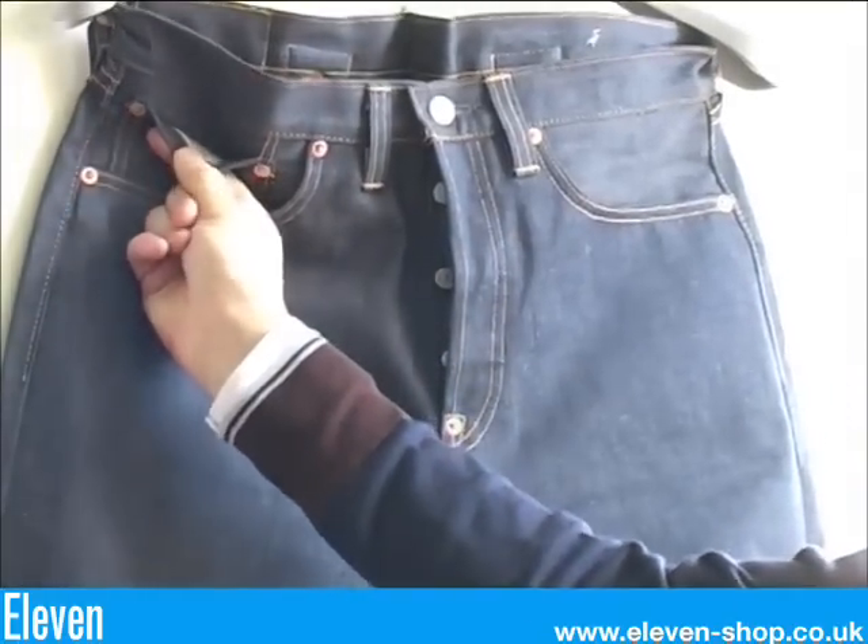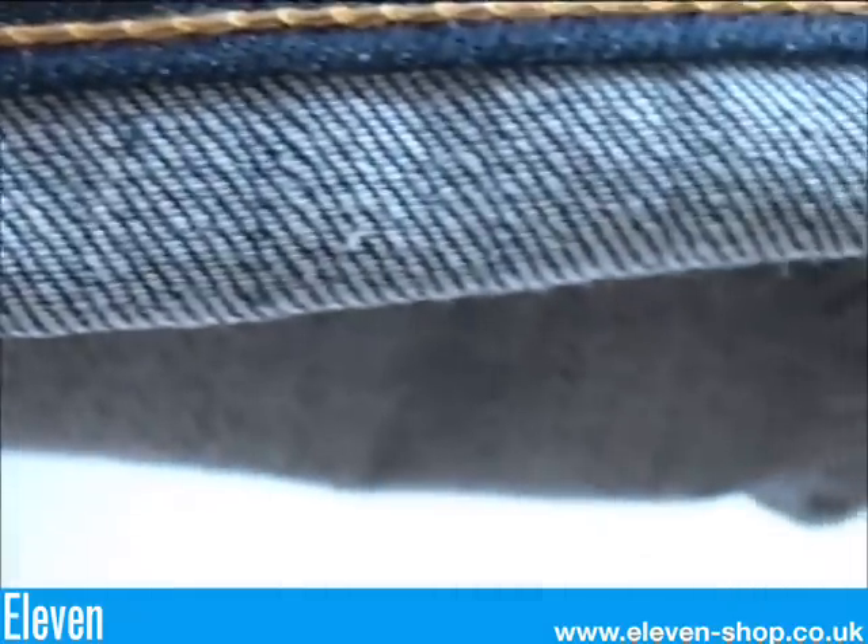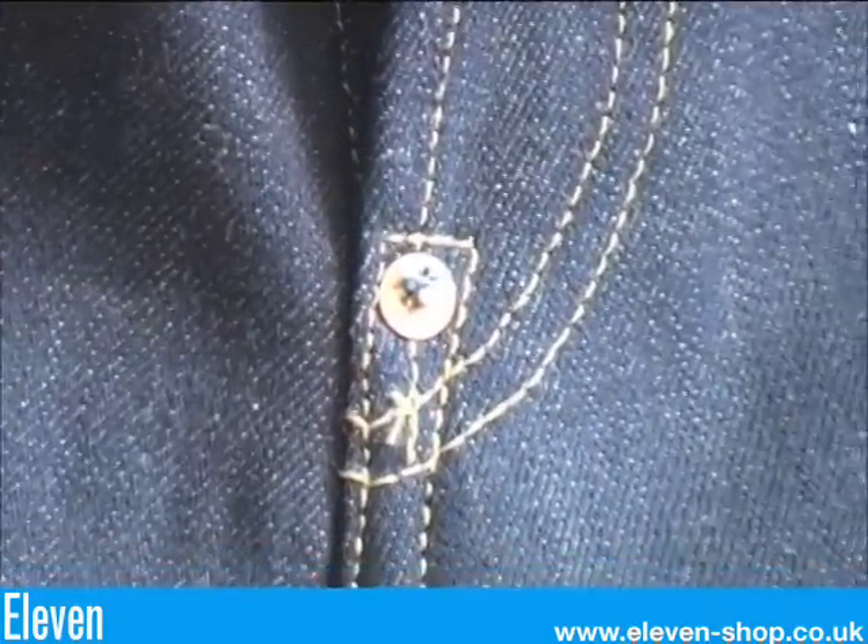The selvedge is present on the watch pocket. These have the Cone Mills red selvedge denim. There's a crotch rivet and they have a shank button fly.